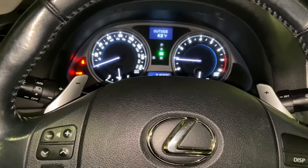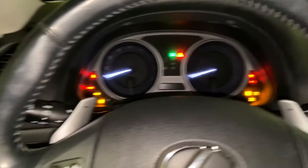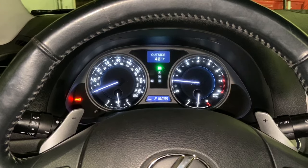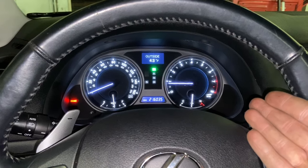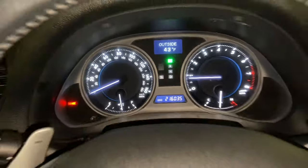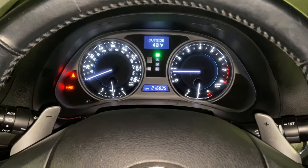Then put it in park and turn it back on. You'll see that the RPM dropped to the spec that Lexus recommends — that's the one they have on all the cars. It's very easy to do. I hope I helped. Thanks for watching.